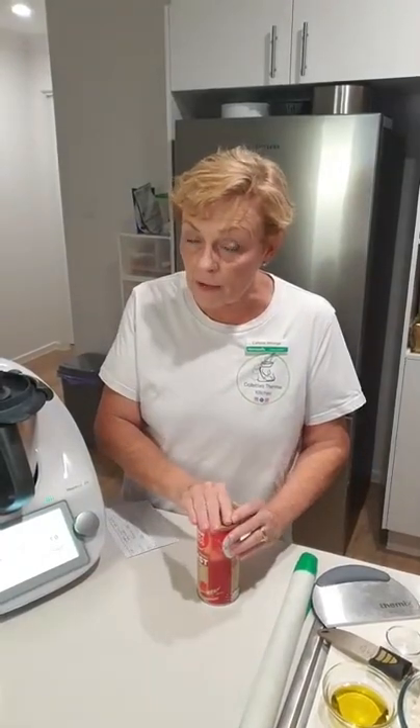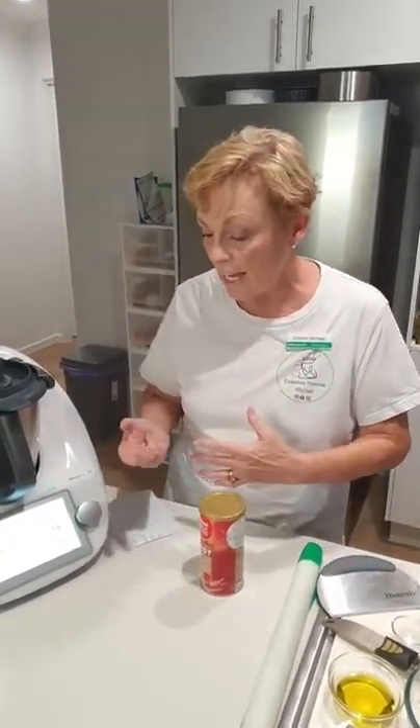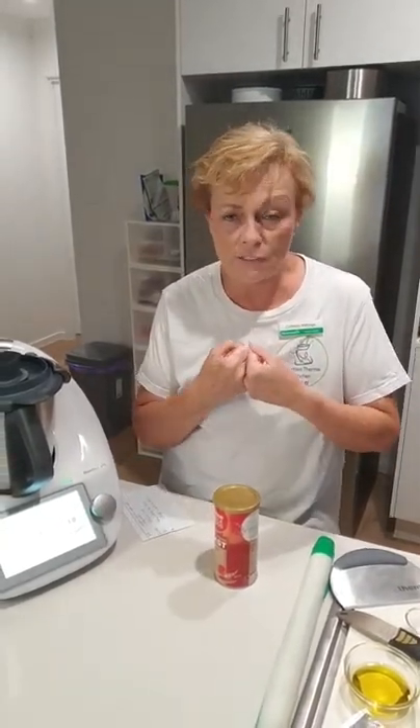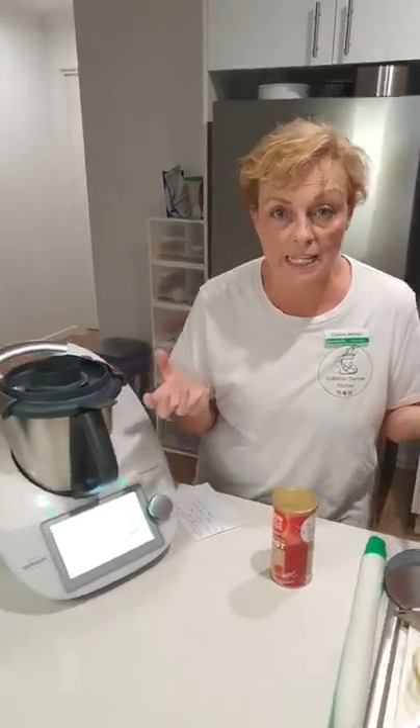One of the great things about the Thermomix - the TM5, the TM31, and the TM6 - is that it can actually bring things to temperature and hold them there, which is fantastic for all sorts of yeasty things and also for your cheese making as well.